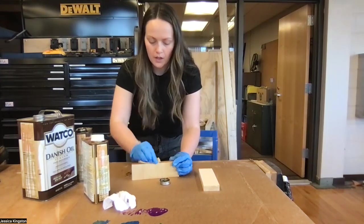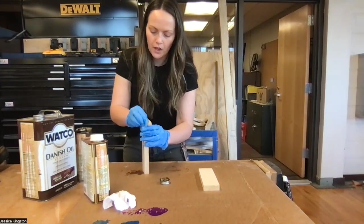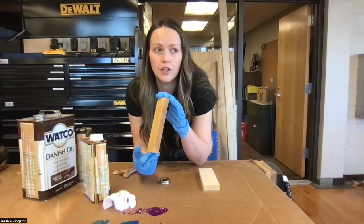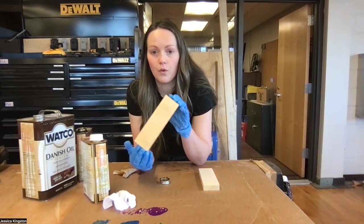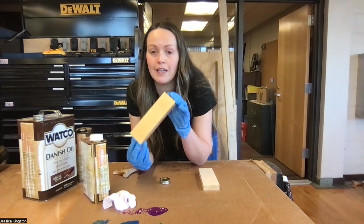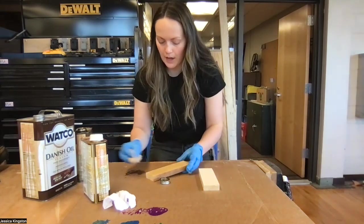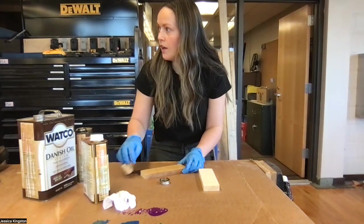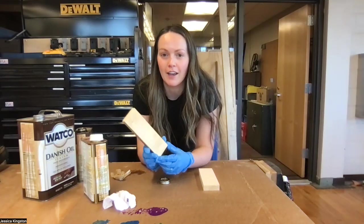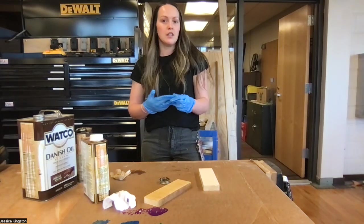End grain soaks up a little more stain, so make sure you get the end grain, face, and edges really nice. If your piece is not sanded down to 220, it's not going to look enhanced when you go to finish it. If your piece is sanded and all blemishes are removed, it's going to look really nice and finished. Make sure everywhere is covered with an even coat, then I'll give you a location to put it for drying. Remember, one partner gets two gloves — this is not a two-partner job.